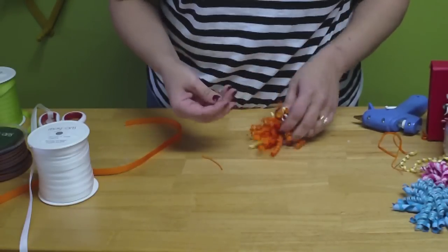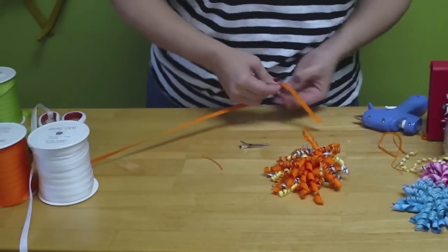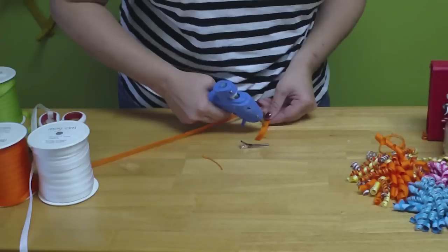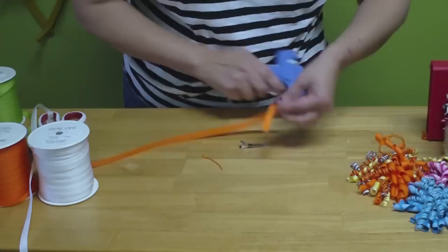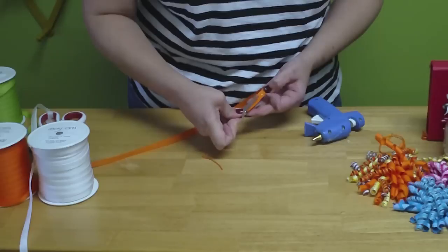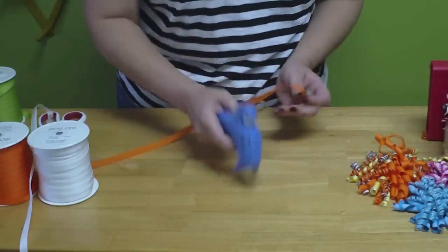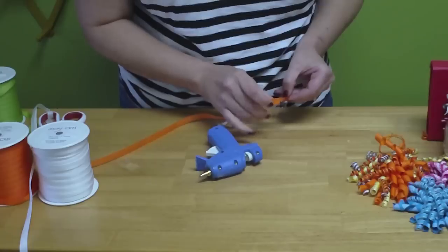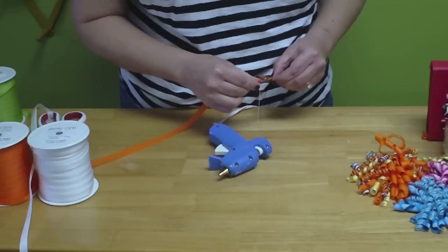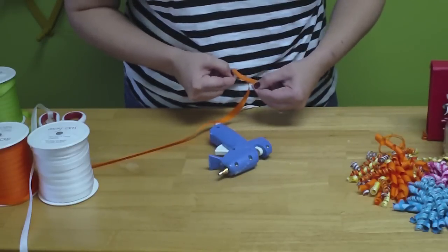You can attach it to a ponytail or I'm going to attach it to a hair clip. I get my May Arts ribbon, add some hot glue to the ribbon, open the clip, place the ribbon inside, put a dab of glue, and also one on the base.